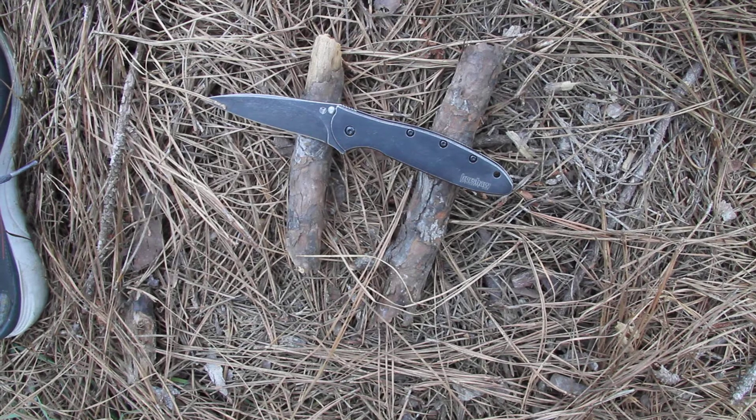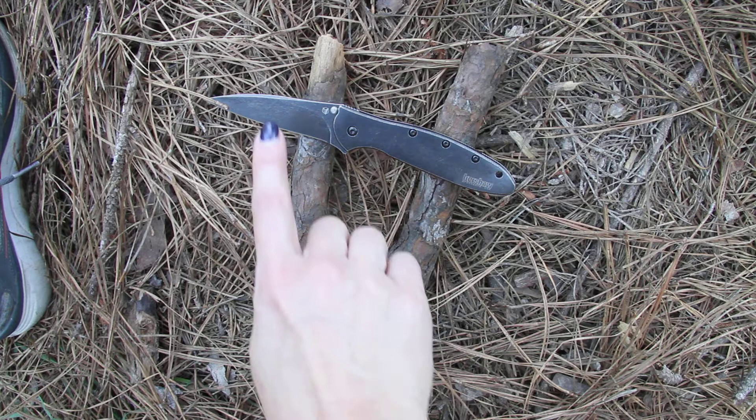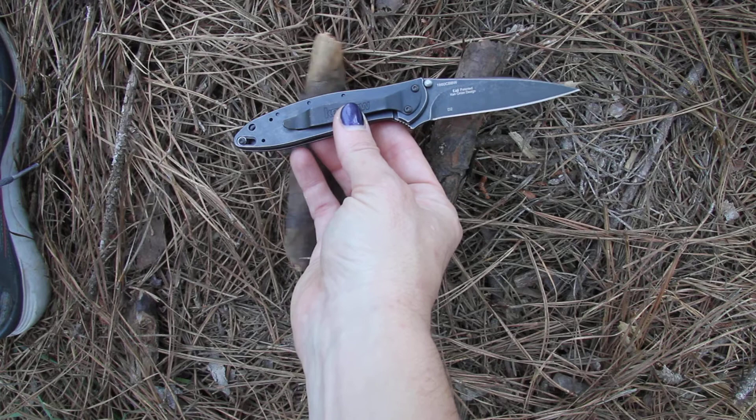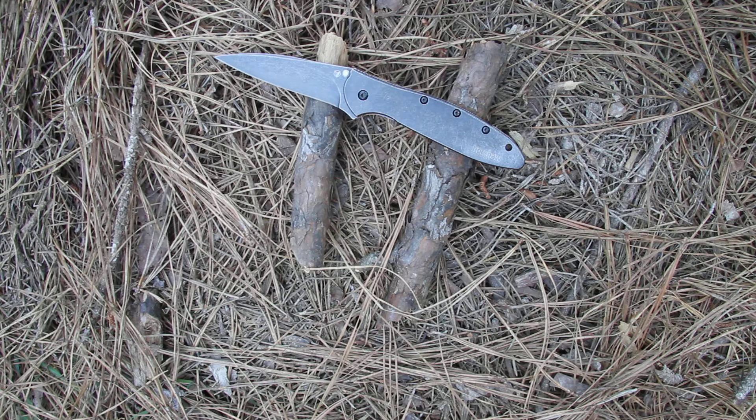This is the Kershaw Leek model 1660CBBW — a stonewashed finish on both the blade and the handle, front and back. Nice black color with the stonewashed finish, which helps hide daily scratches. Everything you've come to know and love about the Kershaw Leek, and again it is made in the USA.